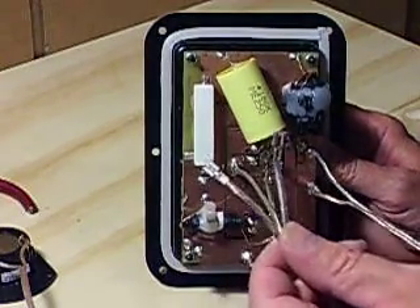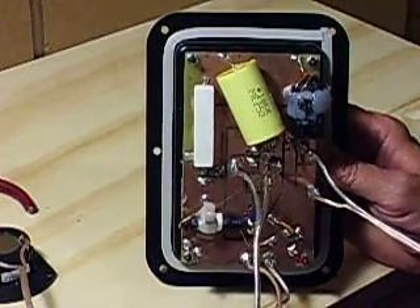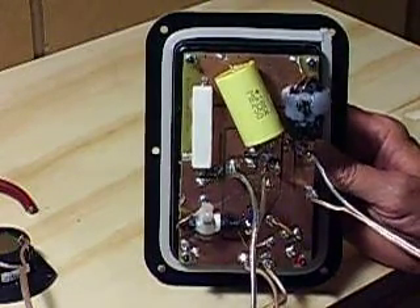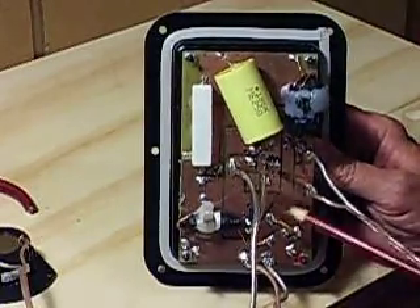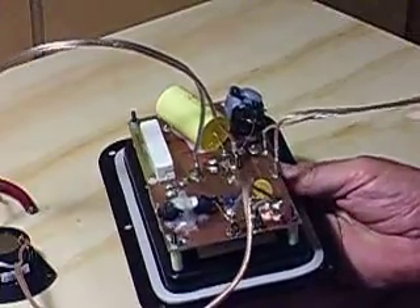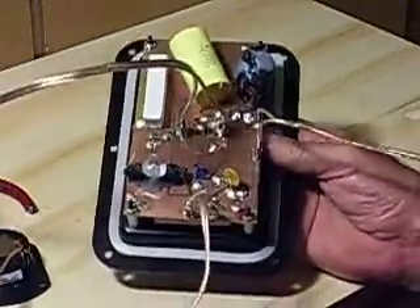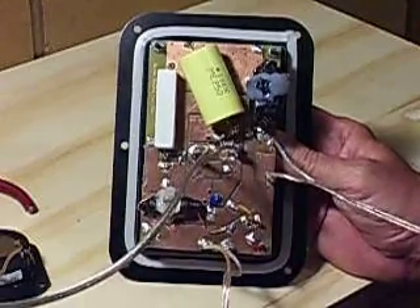This is the wire that goes through the woofer and it uses fast-on style connectors. Midranges and tweeters in practice are well protected by this poly switch right here, and hardly ever need to be replaced. It's just almost never a problem.